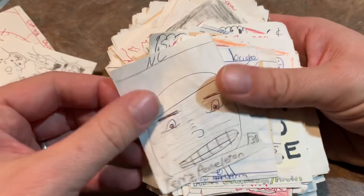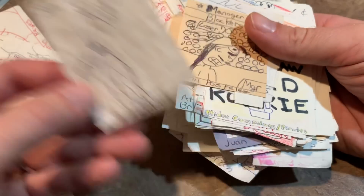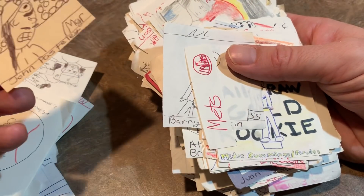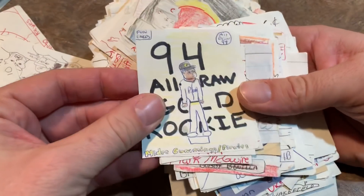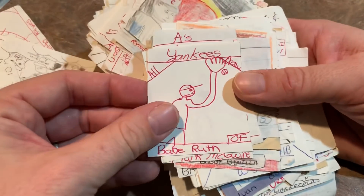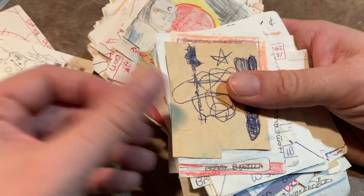Another pack wrapper there. Terry Pendleton again. Cal Ripken Jr. — one of my favorite players. You can always tell who I liked more because I put more time into them. Mets. Barry Larkin. 94 All-Draw gold rookie — Midray Cummings. Midray Cummings really didn't amount to anything. Babe Ruth. Bad guys — I guess they just made up teams.